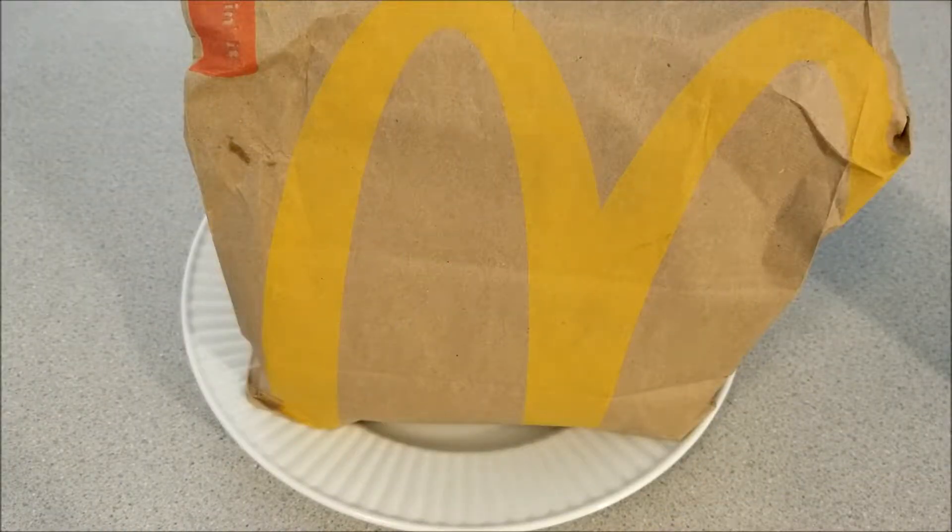Hello, everybody. Today on Chompy's Food Reviews, I'll be reviewing this spicy barbecue chicken sandwich from McDonald's. It's brand new and it was just released today on September 11th, 2019.